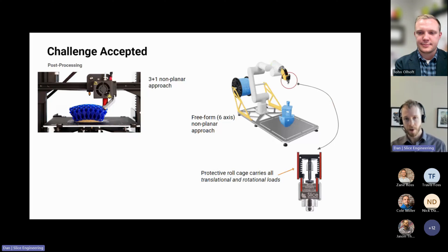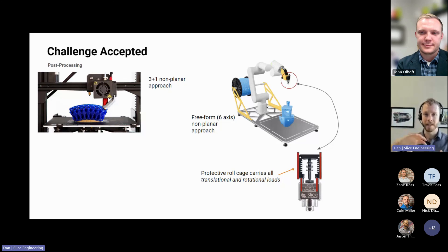This particular system uses our print head, which is designed to have a protective roll cage to carry translational and rotational loads and also have a strong, acute approach angle so you can print parts with a wider range of geometries. If you're looking at speccing a robot system, make sure the print head can handle an impact with the part and can also do a really acute angle. If it can't do an acute angle and fully utilize the full range of motion of the robot arm, why are you buying a robot arm? Just buy a three-axis system.